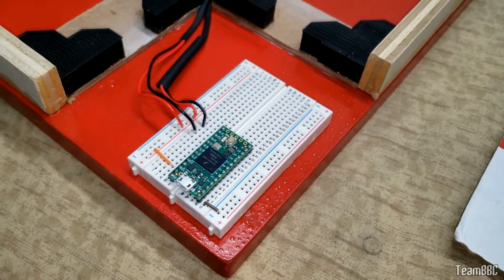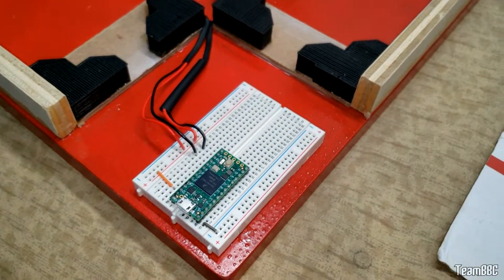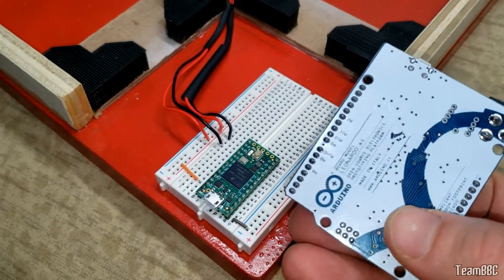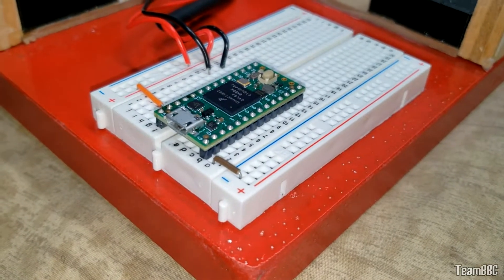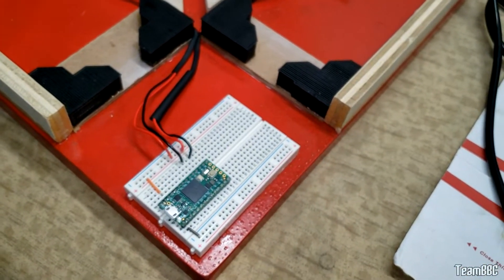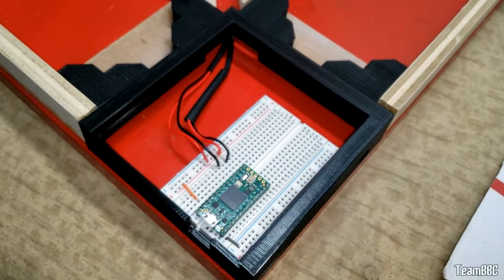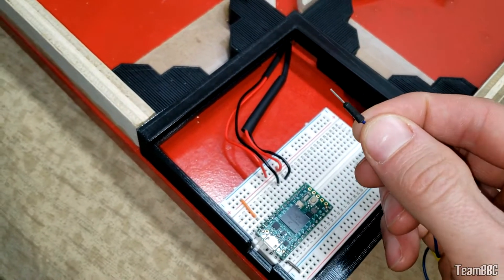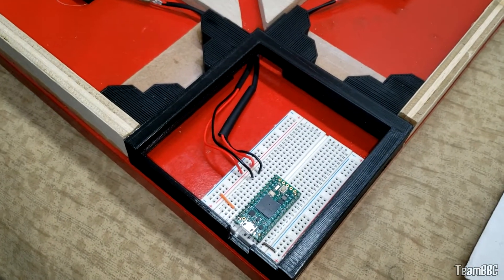The microcontroller we're using is a Teensy 4 — the 4.1 works fine, and anything newer should too. You could also use something like an Arduino Leonardo, similar deal. The good thing about the Teensy is it has pins that fit directly into our board, which is low profile. Jumper cables won't fit in this low-profile control box design, so that's why we're using our own wire throughout.